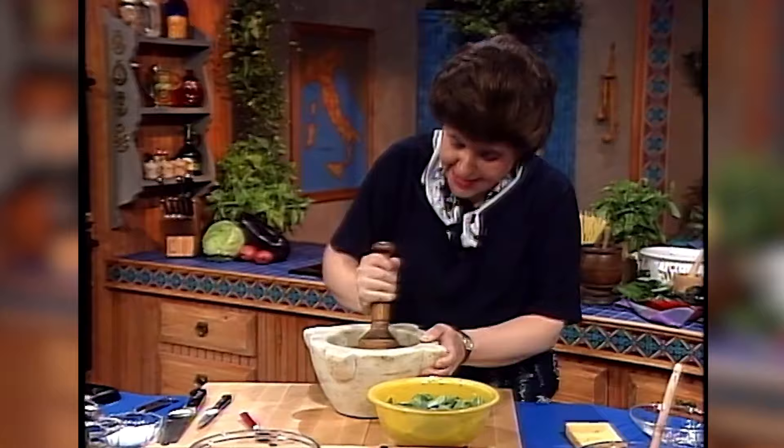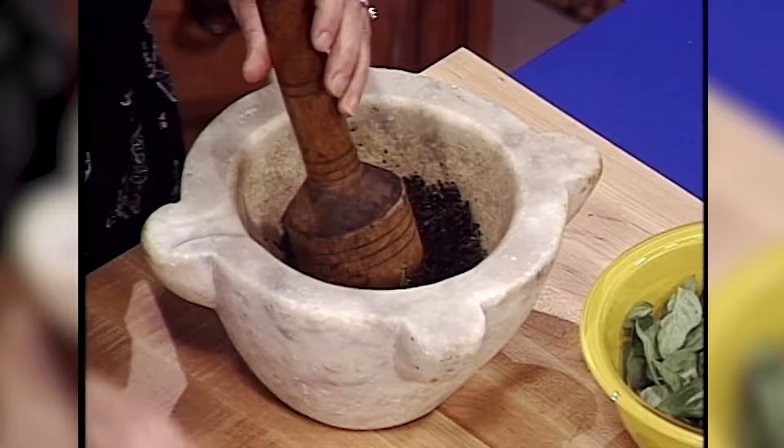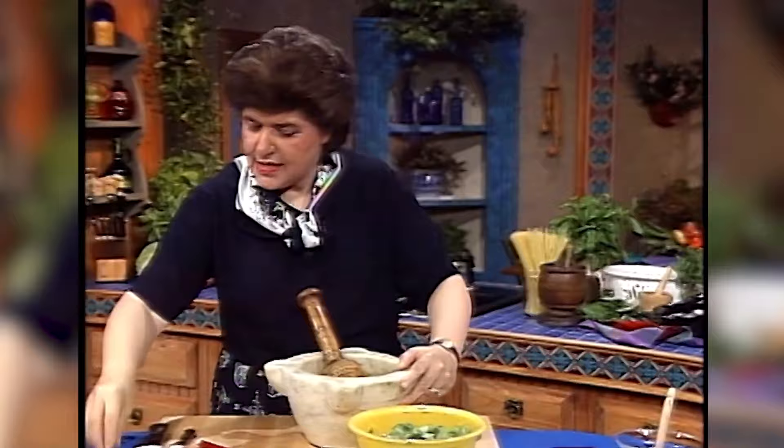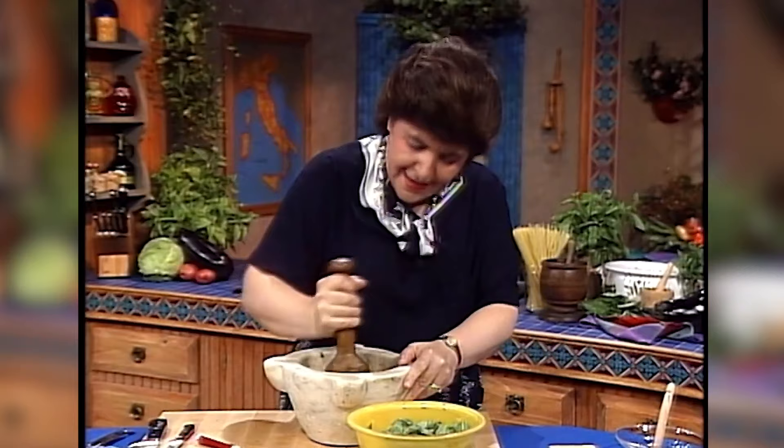I've pretty much pounded down what I had in there — you can see how that looks. But we're not there yet, we have to keep going. As you're doing this, you want to gradually add a few more leaves, and if you have to, a little bit more of the coarse salt, because that helps with the abrasiveness — the salt and the leaves together against the side. But not too much salt; you don't want to make this too salty. It's really important to keep that green color.